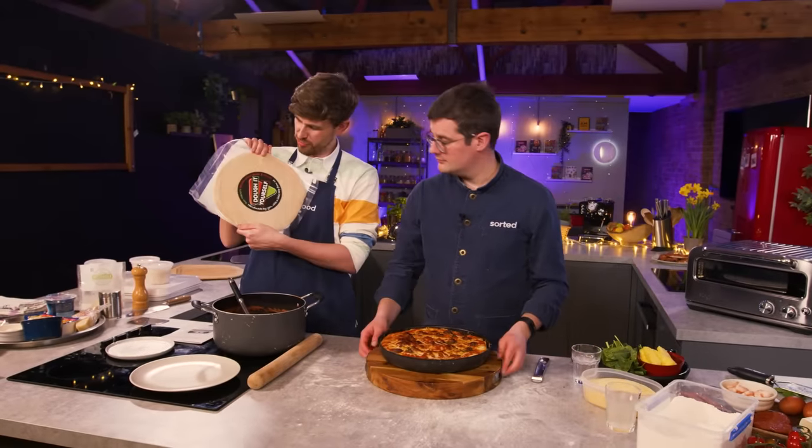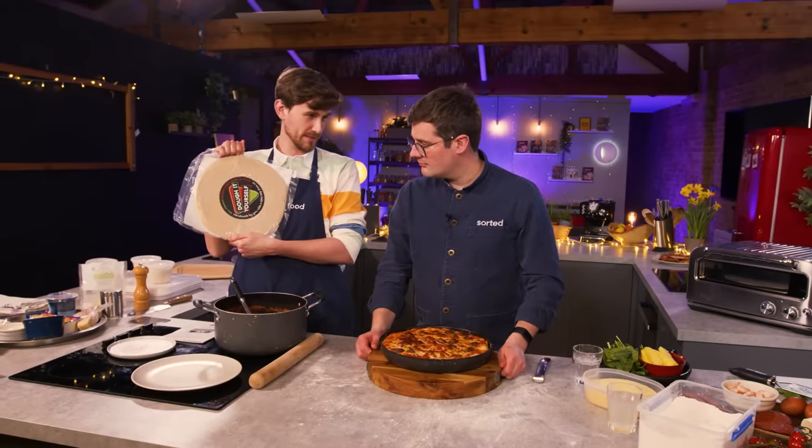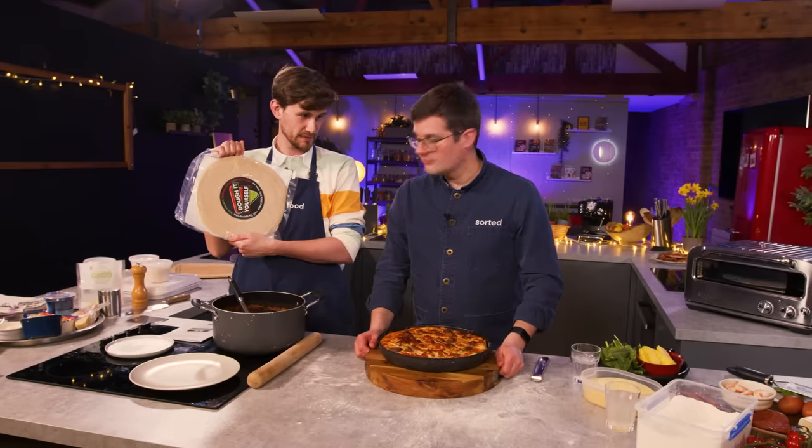Shall we try out a pre-made dough on the thin crust setting? Pizza number three — I think he's agreeing.